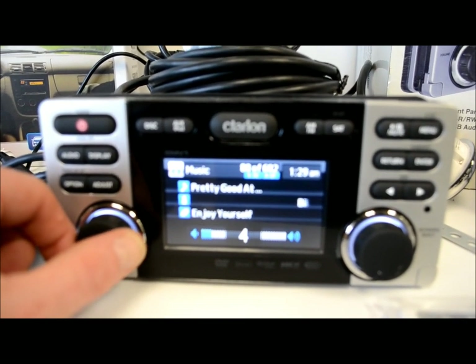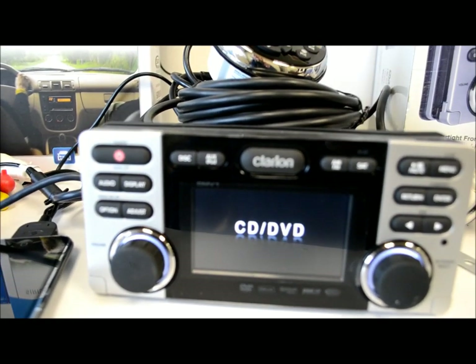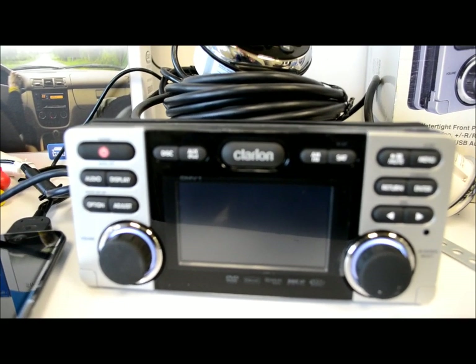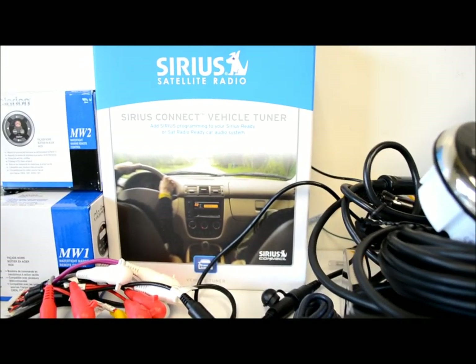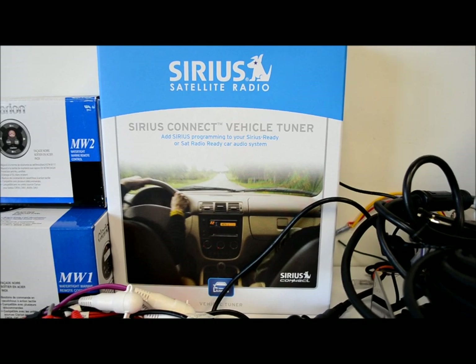That's pretty much it — you've got the CMV1, and the SCC1 is the only add-on you need to buy for satellite. Don't waste your money on the other piece.